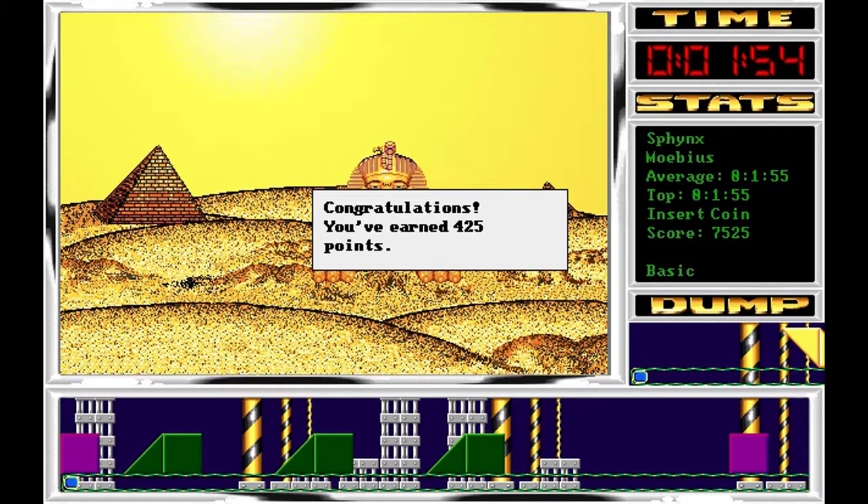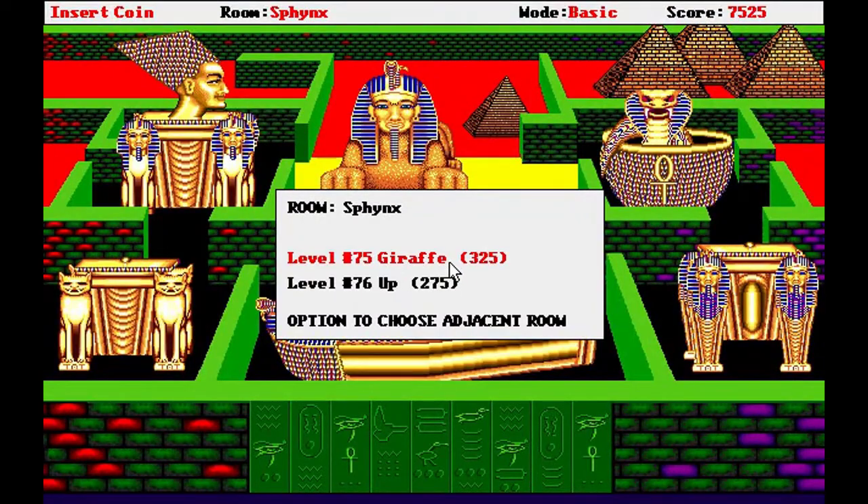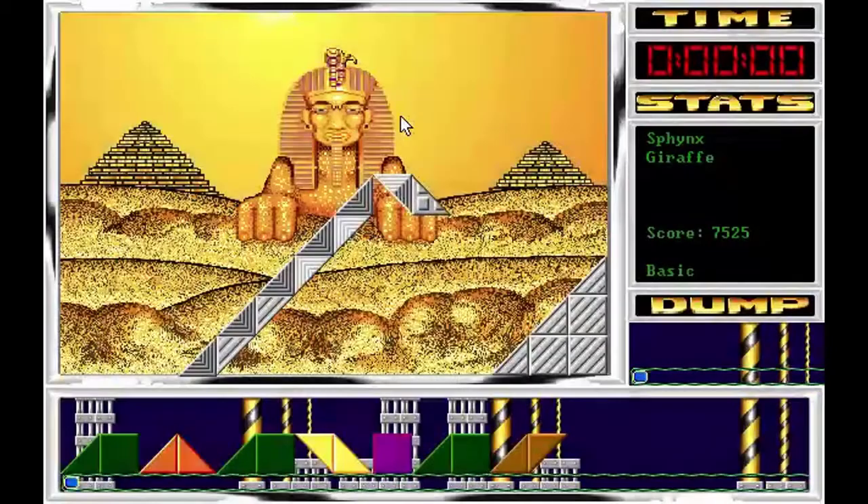Pasamos al 75, en esta ocasión llamado Giraf, jirafa. Vamos a ver su forma y vamos a ver a qué velocidad nos aparece.